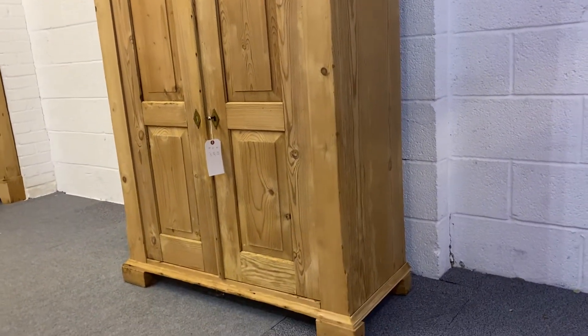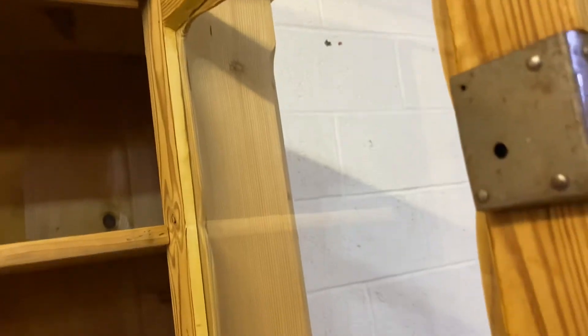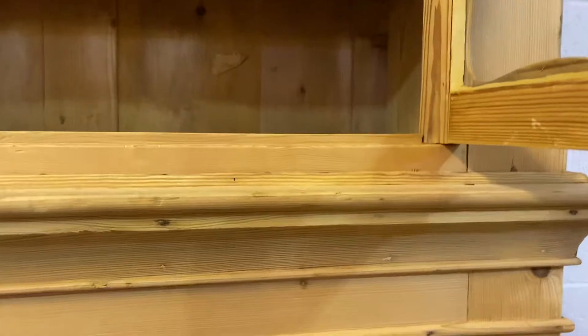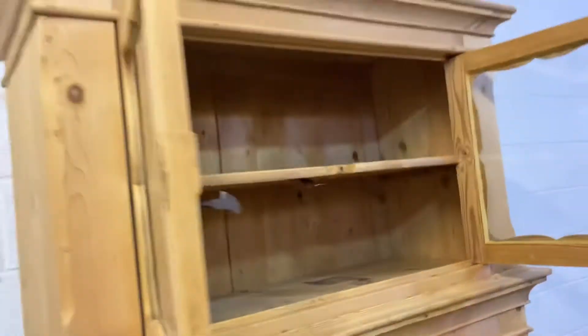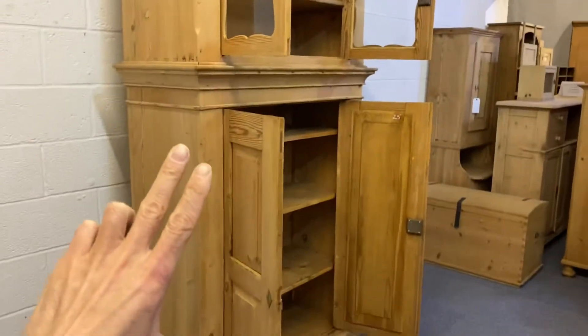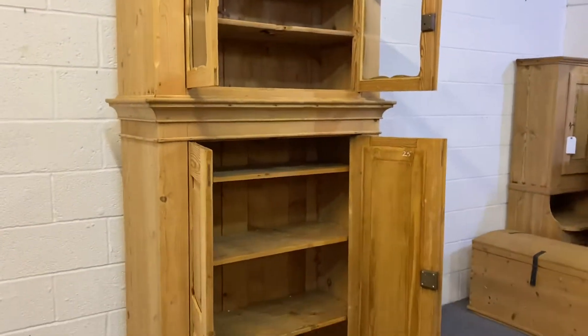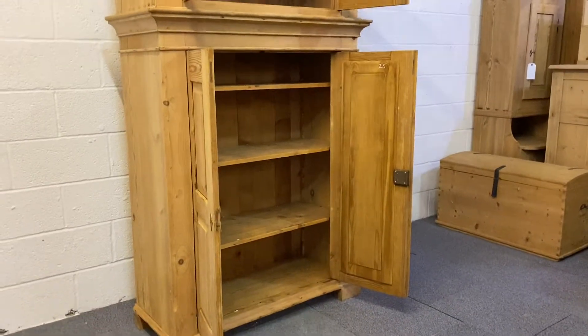I'll make sure all the locks are working — I think I need a key for the top lock, and I've got a bucket full of keys so I'm sure one will fit. The top section does lift away from the base for delivery, so it should be fine for going up most stairs if needed.